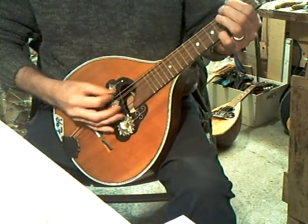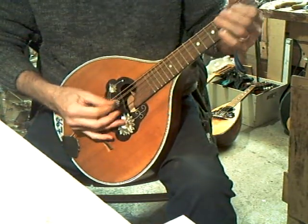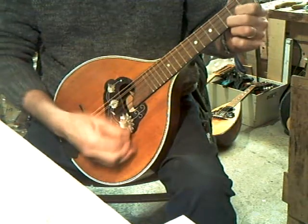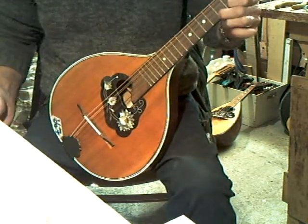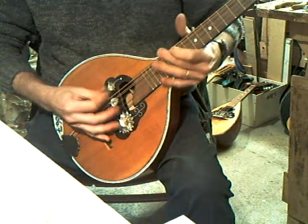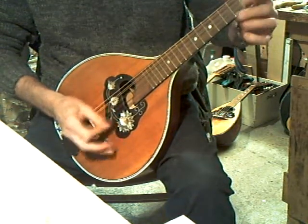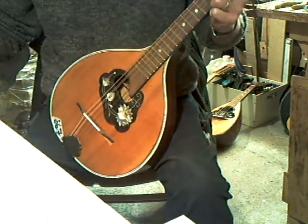So there you've got a mandola. And there you've got a mandolin. It's loud. It's all the predominant thing. Sustain is pretty good as well.